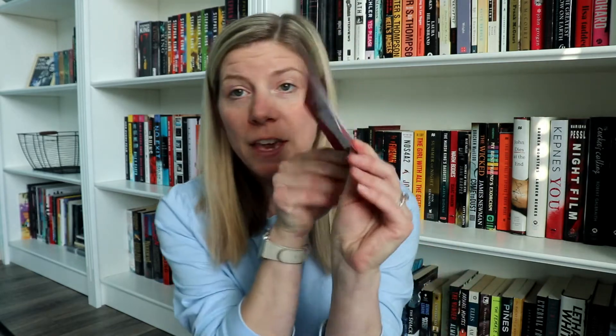Oh, it just says 'I hope you enjoy Smailholm — Claire.' It's a thank you card, so I'm assuming that Claire is C.L. Williams, the author of the book.